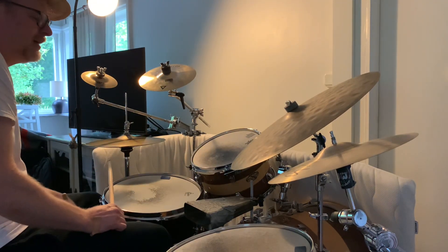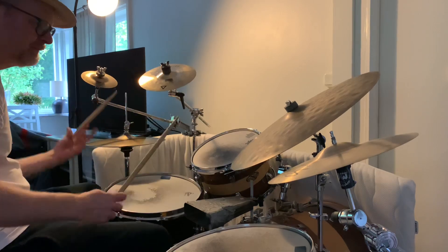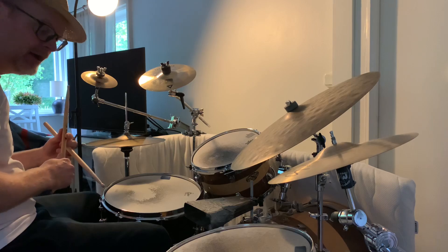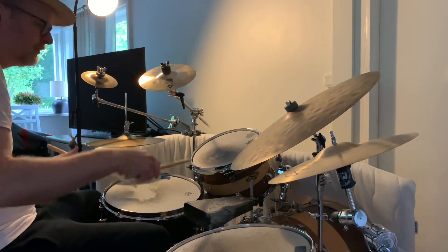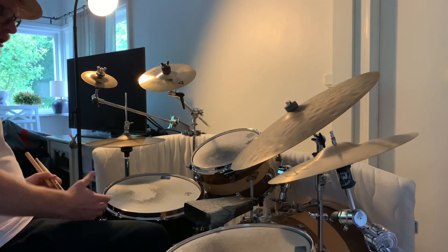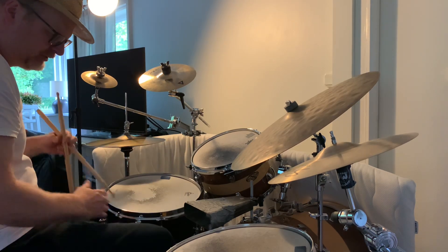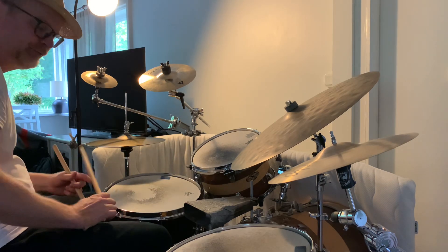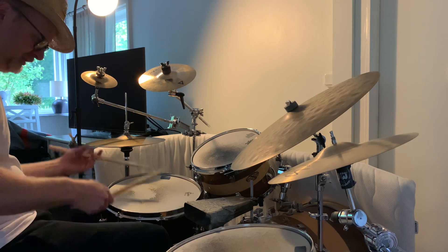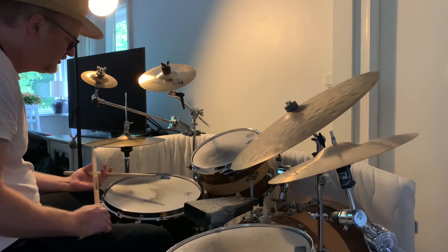Three and four and... three and four and... Alright! So when we get this together, we can start moving the hands around on the toms. Maybe do the first flam where we play the right hand on the floor tom instead. So instead of playing here, we move it here and do this flam. The other hits are exactly the same.